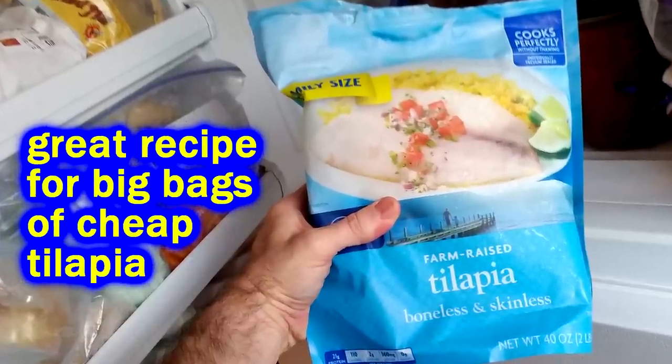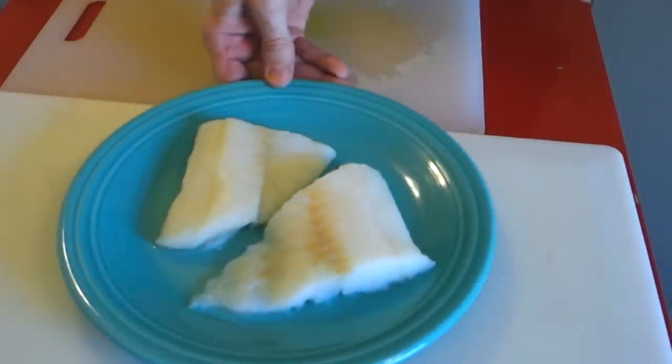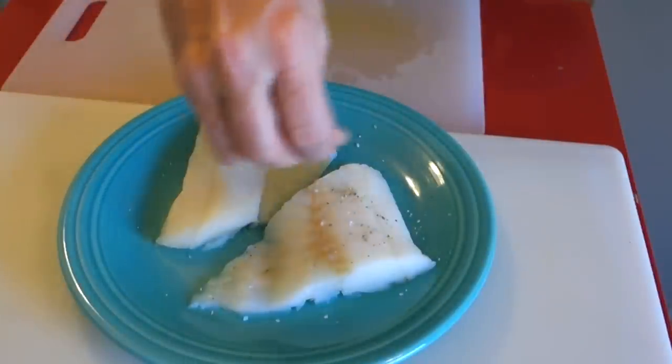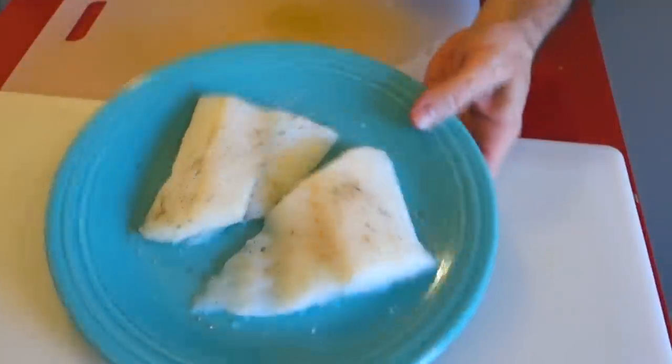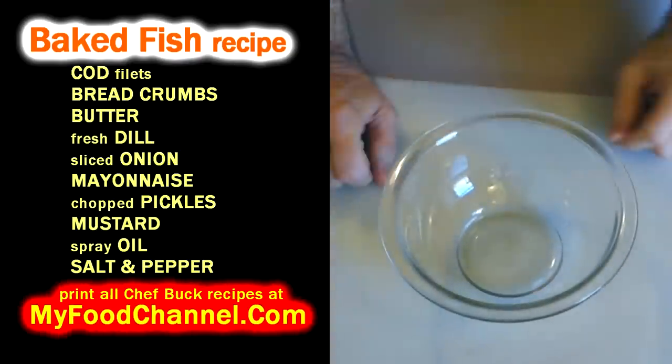I'd say it's semi-healthy, except we're going to put a lot of tartar sauce on there. Anyway, I'm hungry so let's get to it. I got a couple of cod fillets right here and I'm going to put a little bit of salt and a little bit of pepper on them and set these aside. The first thing I'm going to do is make some tartar sauce.